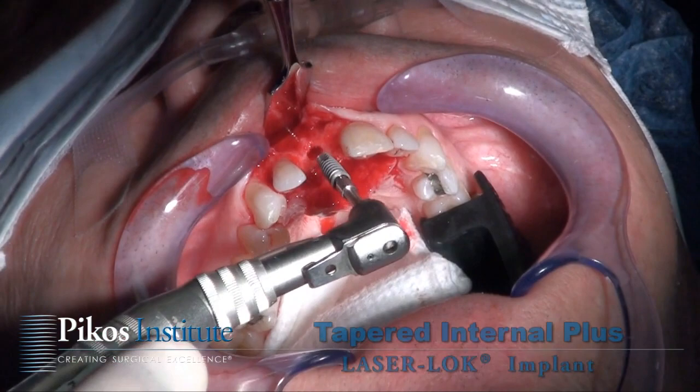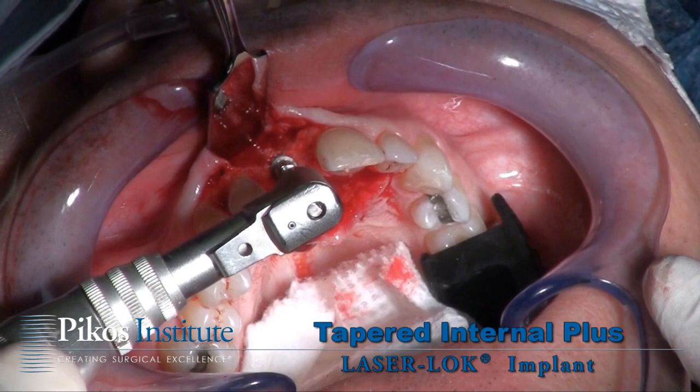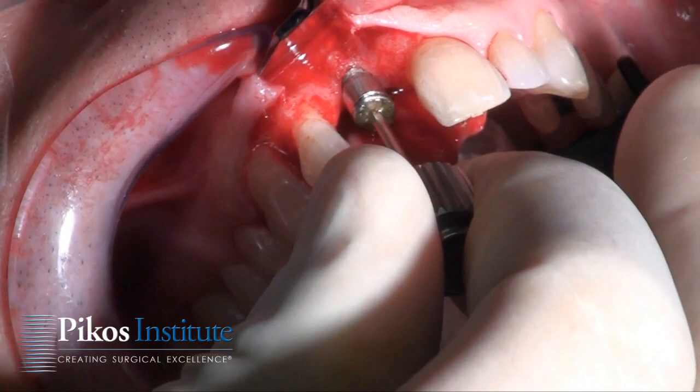Here I'm grafting the nasal palatine canal with the Mineros and now placing the implant — in this case a laser lock tapered internal plus implant, three-eighths diameter. As we're positioning it into the surgical site, a healing abutment is now placed and secured.